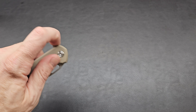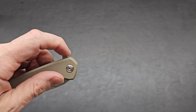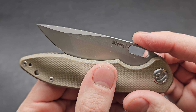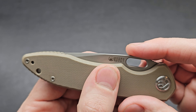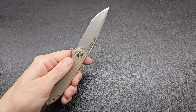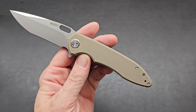Drop shut is fairly well. That flipper tab is good. Trying to fail it with the weakest amount of pressure I can — the detent is pretty strong and pulls it in right at the end. Nice. The flick is a little tight, kind of feels like the Raven.